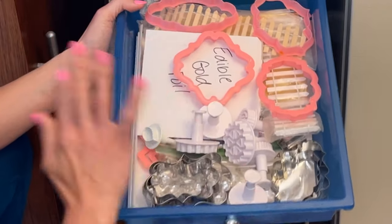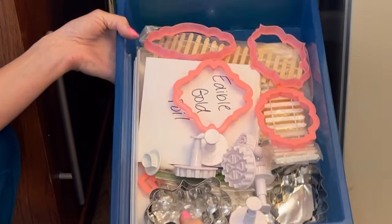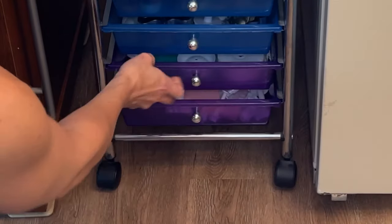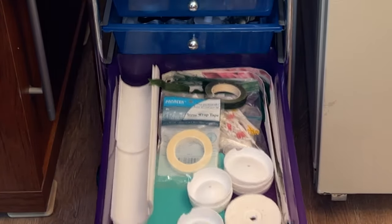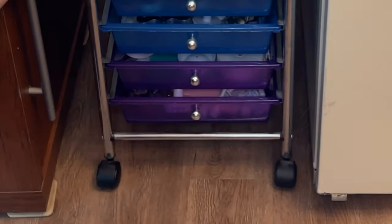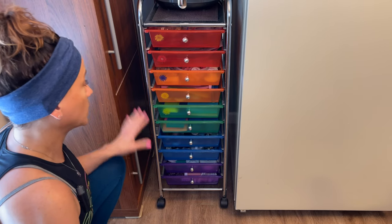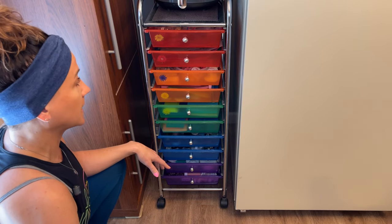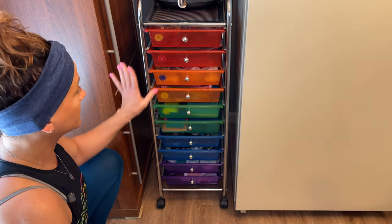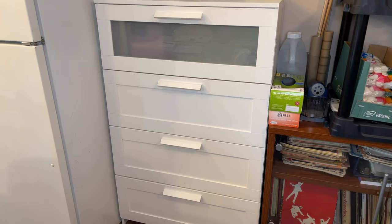There's some more miscellaneous stuff — my edible gold foil, some non-edible decorations, and more cutters. The bottom two drawers are dedicated to flowers: flower cutters and all that. I love this drawer unit. It doesn't only come in rainbow; I think it also comes in muted colors, but this one is awesome.